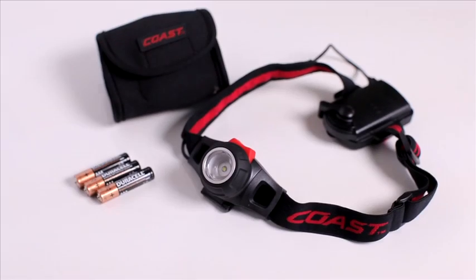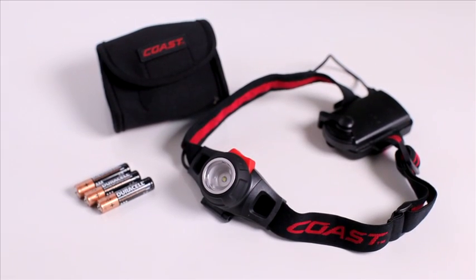The HL7 includes a carrying case, and the boxed version includes helmet clips.